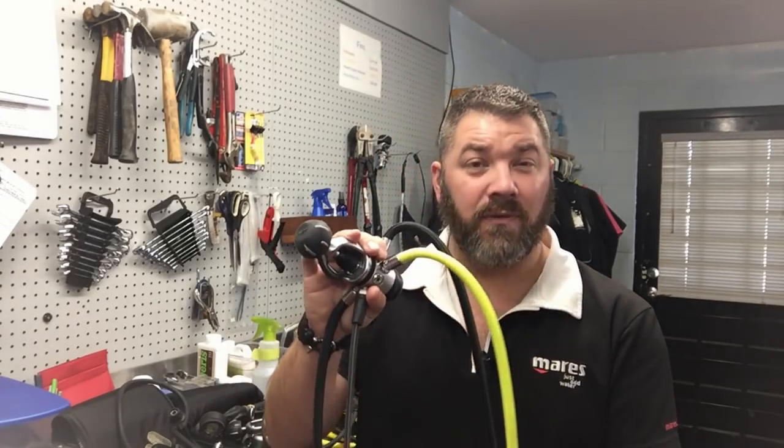Some things you'll see across all my reg sets: I prefer my alternate to be around my neck, so I always hang it via a necklace. My gauge sets are always tied off with a stainless steel bolt snap. You're going to see standard length hoses, long hoses, and extremely short hoses — they don't really conform to a particular philosophy because they just aren't as practical for the type of diving I do.